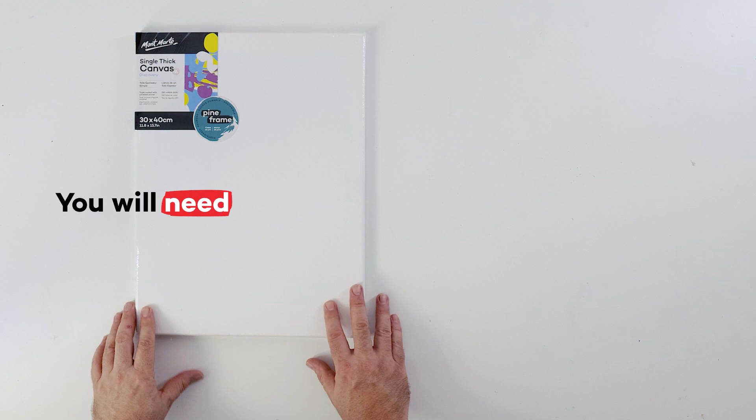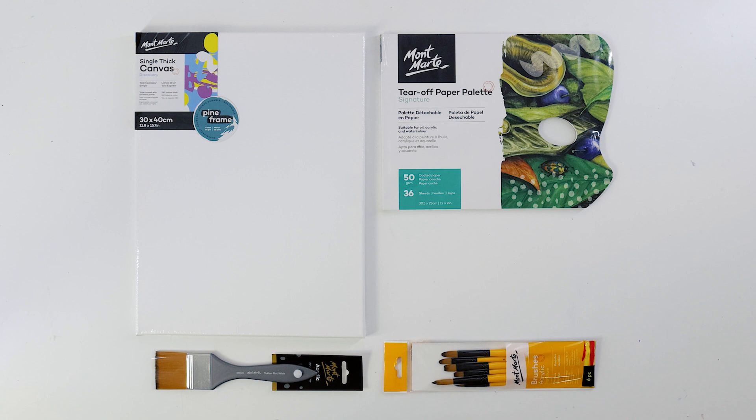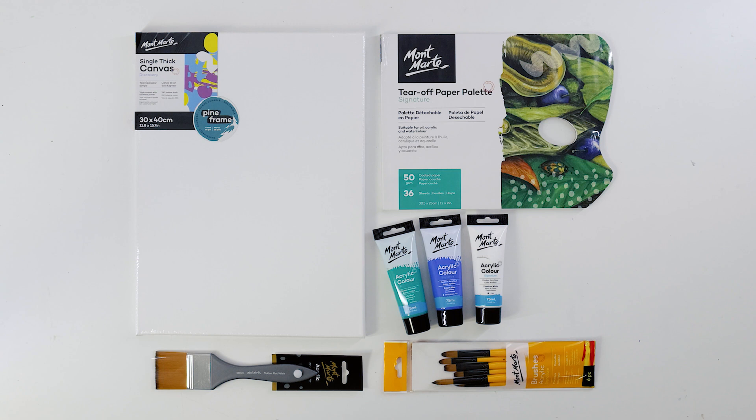For this project we used a 30 by 40 centimeter canvas, a 50 millimeter artist-wide taclon, a pack of acrylic brushes and a tear-off paper palette. For paint we'll be using some viridian green, cobalt blue, titanium white, black and orange. All of these colors are in the acrylic color range.